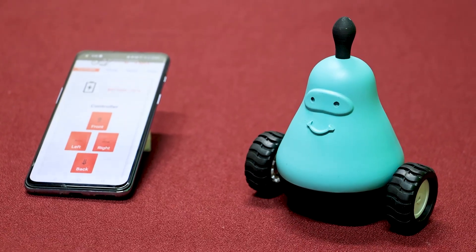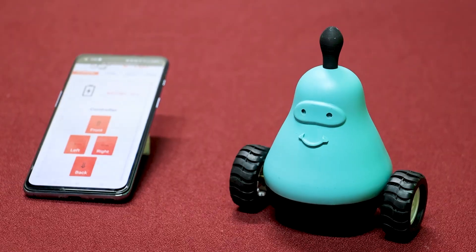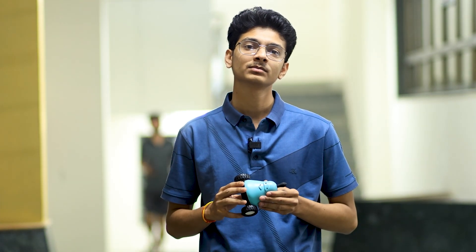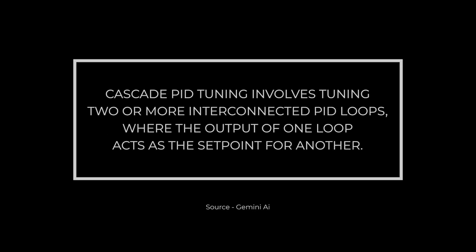This is Ian, developed at E Antra IIT Bombay during a summer internship program. It was developed with the motive of teaching students control system algorithms, so students can actually learn control systems algorithms practically. We have implemented cascade PID tuning into this bot, and you can tune the bot wirelessly with the help of a phone directly.